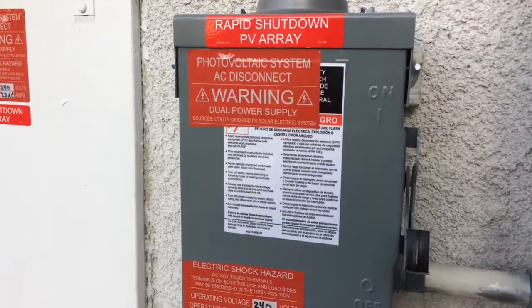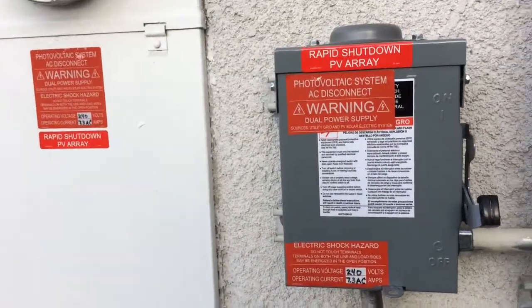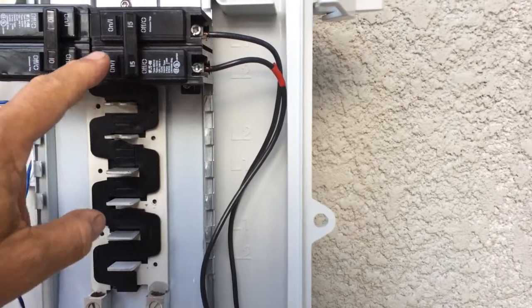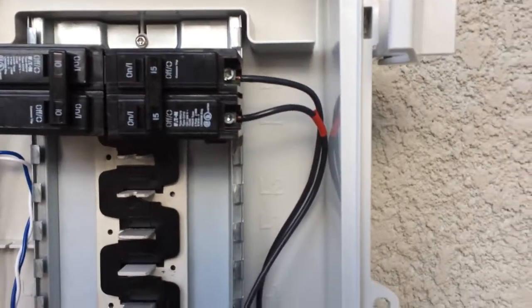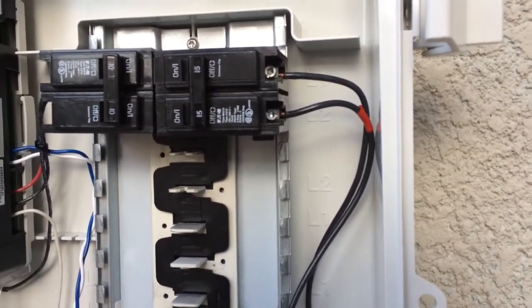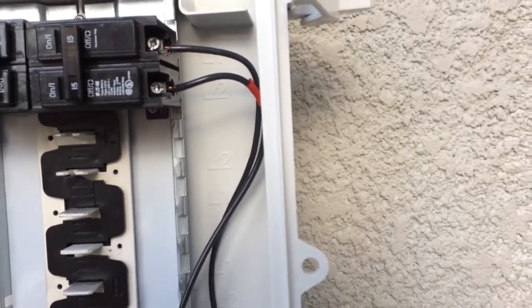Yesterday I was feeling pretty good, got everything taken care of and got permits from the city. I started to test the other side of the circuit — switched everything on including this breaker for my PV up on the roof, and the breaker blew. I thought I'd give you the full experience and document my troubles as well as my successes.